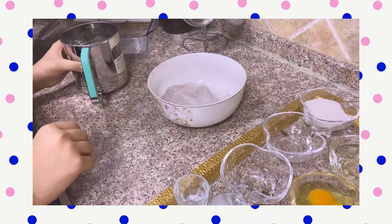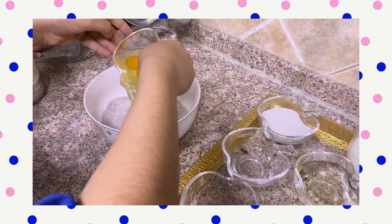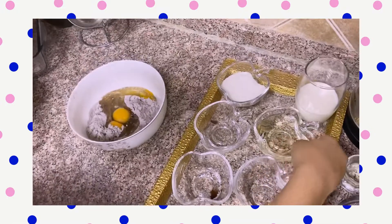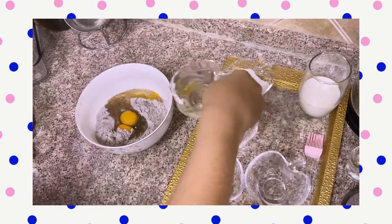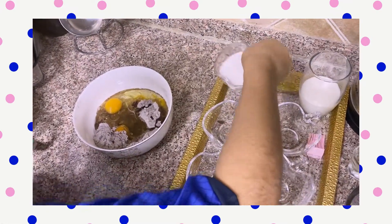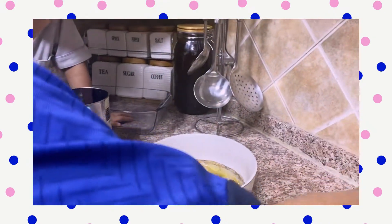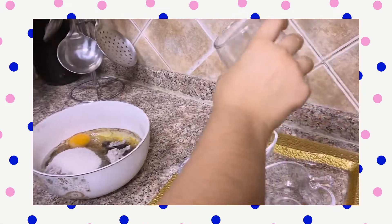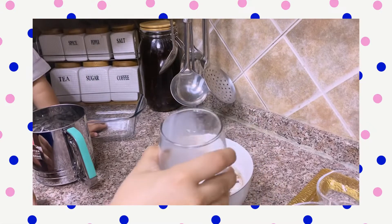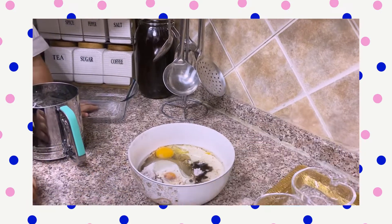Now we can put the egg. Now we're gonna add the sugar. Last but not least, now we're gonna mix them.